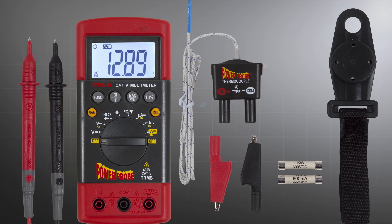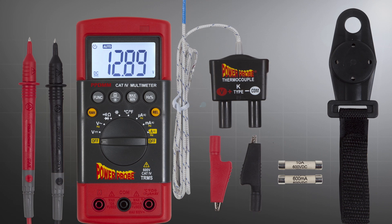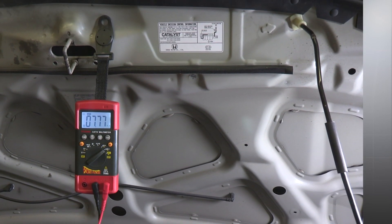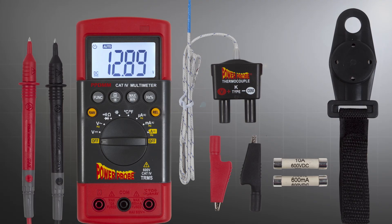You asked for accessories, so included with the Power Probe digital multimeter are two screw-on alligator clip adapters, a K-type temperature probe, and a convenient magnetic hanging strap. We also included the batteries and a spare set of fuses.